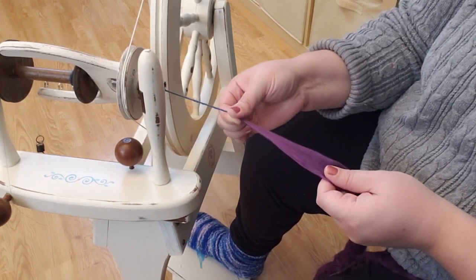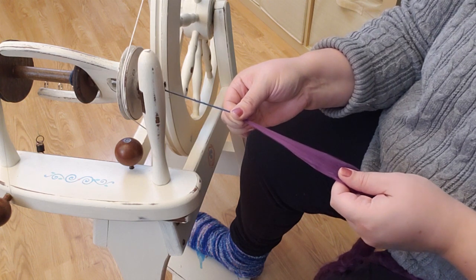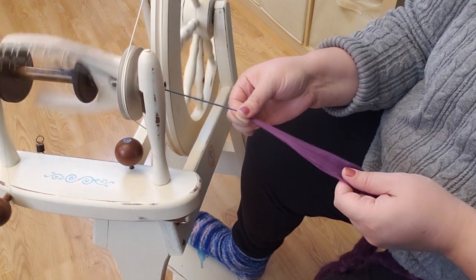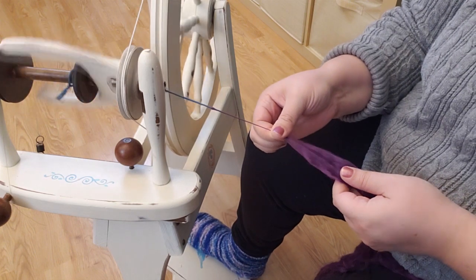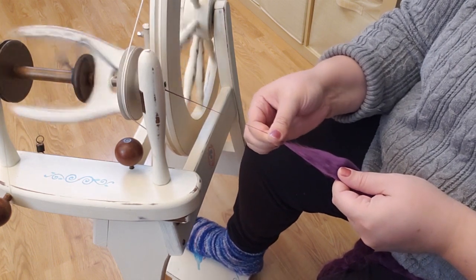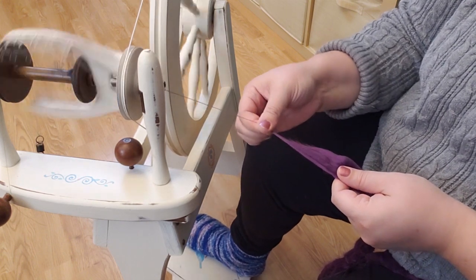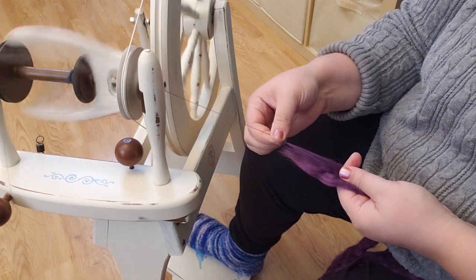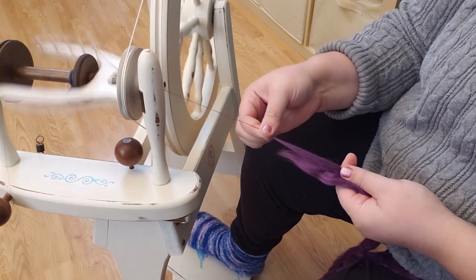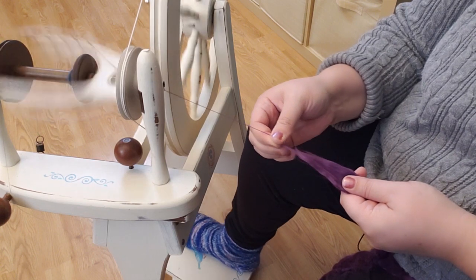To spin with a short forward draw, I'm going to keep my front fingers pinched, let some of the twist in, and then slide it back. Pull some of the fibers out, slide it back, pull some out, slide it back — and that's it. I am just going to pull some fibers out, slide my fingers. This feels like a pretty good rate for this fiber.